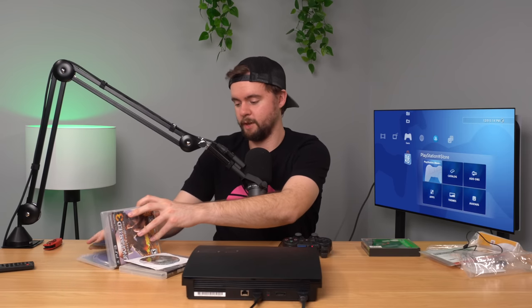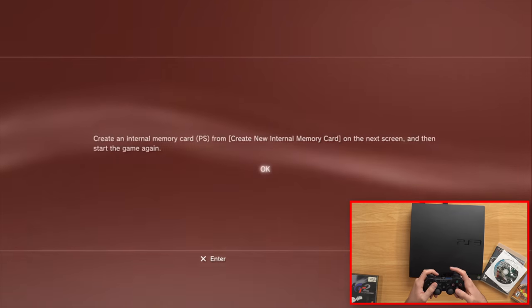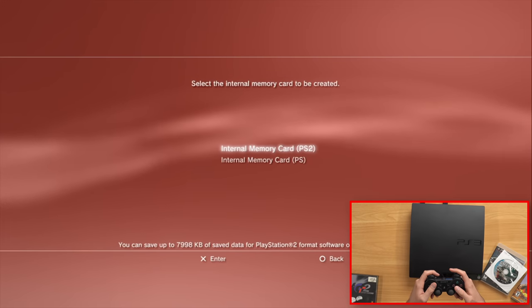Next we're going to try out a PS1 game since PS3 consoles can play PS1 games. We'll try Gran Turismo 2. It prompts us to create an internal memory card — interestingly it also lets you create an internal PS2 memory card even though the PS3 Slim cannot play PS2 games. That's actually for saving PS2 games you download from the PlayStation Store, which did have some PS2 titles. Gran Turismo 2 is working as well — not surprising but it does work.